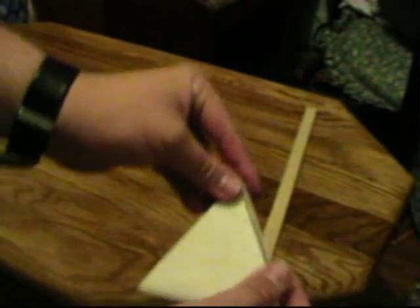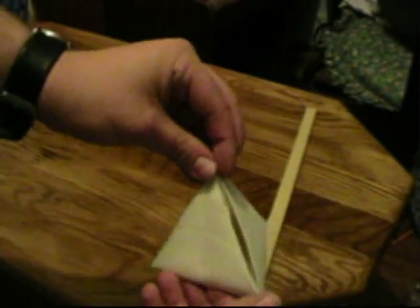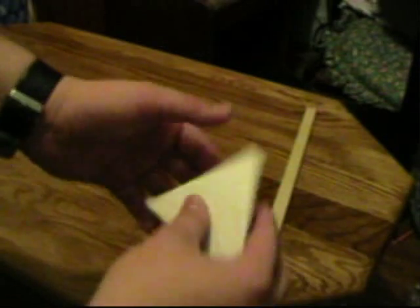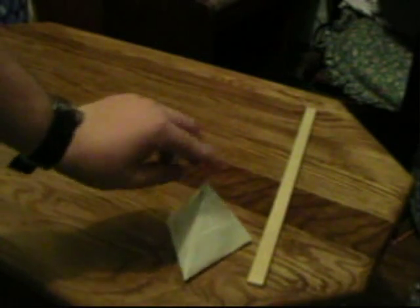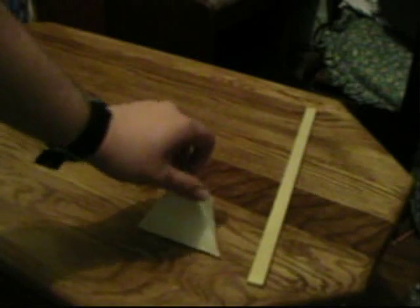Then fold up your sides and tape the edges. I'm not going to tape the edges because I have another one that I already did. But anyway, you should come up with something that's fairly equal and it should be a tetrahedron. Here's a completed one, all taped up and ready to go. It isn't that great because I haven't made them in a while, but once you make 20 or 30, you become really good at it.